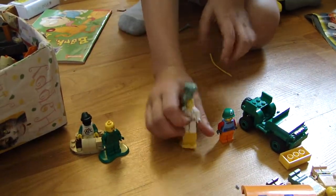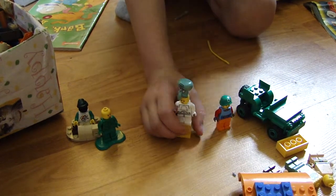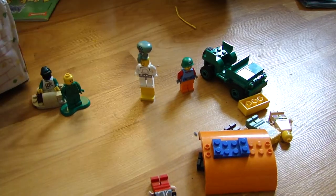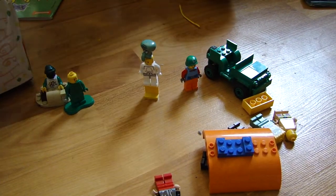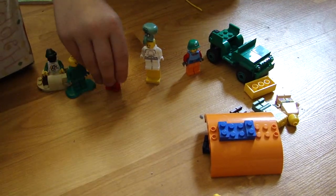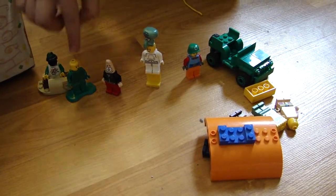So it comes with one, two, three, four. One, two, three, four, five. Here's one. One, two, three, four, five, six.